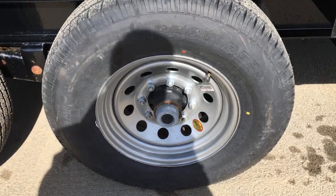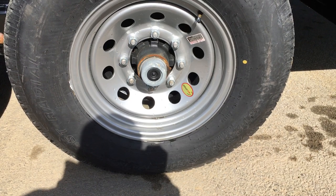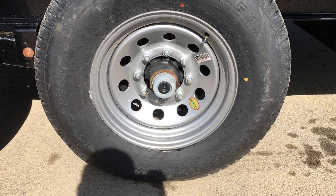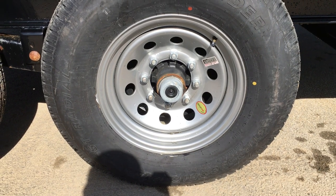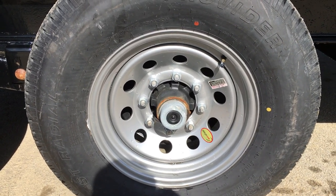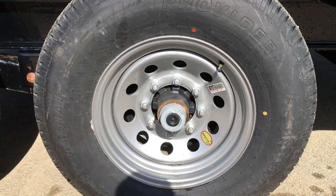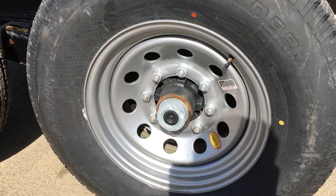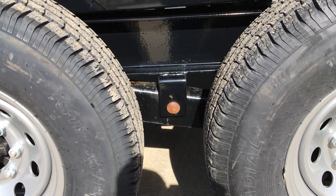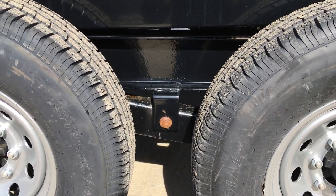Dexter 7,000-pound axles with brakes on both axles. They've also got easy-lube hubs — fairly simple for an average homeowner: just peel the black cap out and all you need is a standard grease gun. Iron Bull uses heavier studs than some — these are 9/16-inch studs with a 7/8-inch nut, as opposed to the industry-standard half-inch. Slipper-spring suspension is standard equipment; slipper springs can be a little bit heavier duty than the eye-to-eye style you sometimes see.